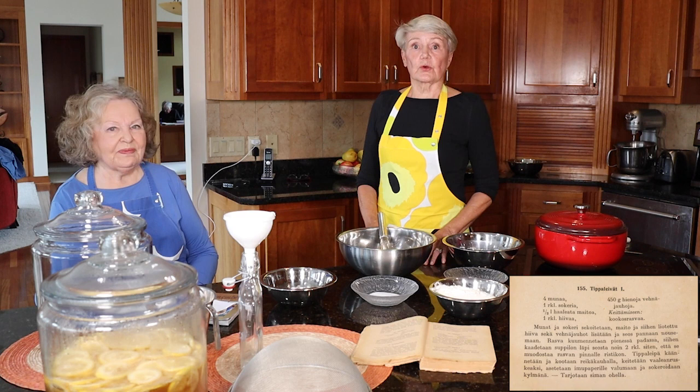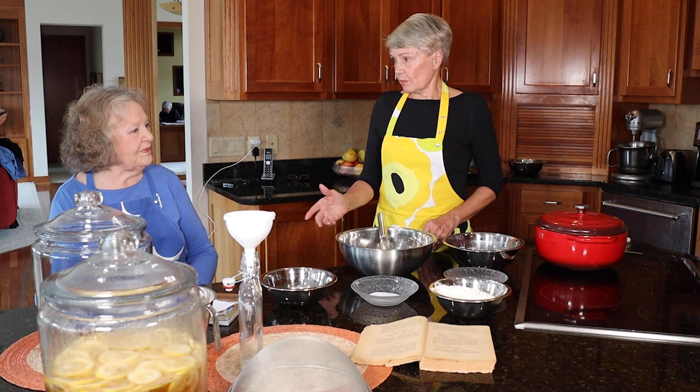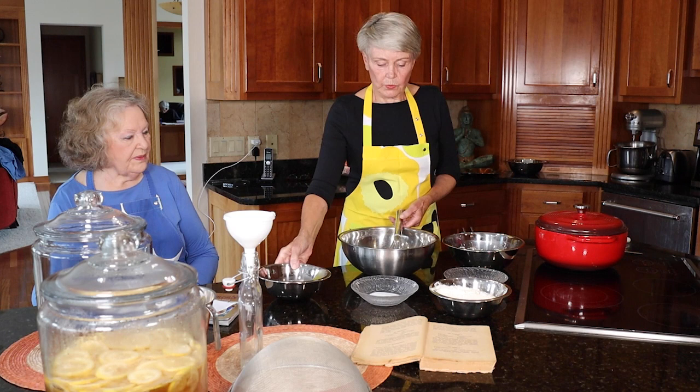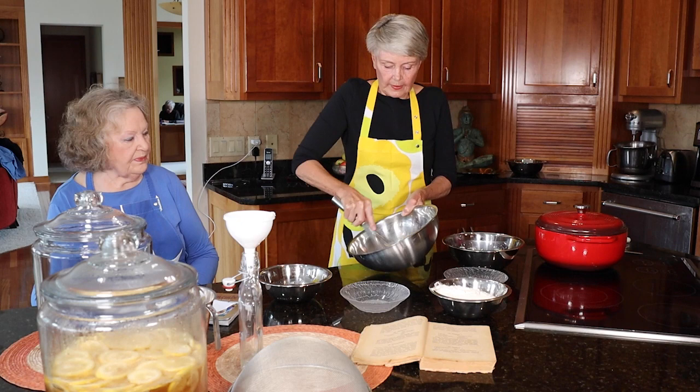Now I'm going to show you how to make the dough — it's a very simple dough. We start with four eggs, and I'm going to put in the sugar. It's not a lot of sugar — just one tablespoon. And I whip that together, just to get it mixed very well.